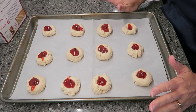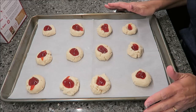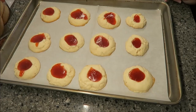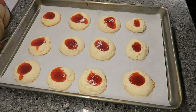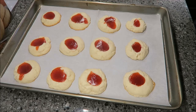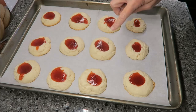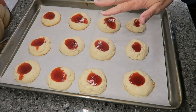These bake for 10 to 13 minutes until the edges are light brown. I'm going to put them in for 11 and we'll be back. I just took these out of the oven. I left them in for 11 minutes and checked on them and they didn't look quite brown enough on the outside, so I put them in for an extra minute — for my oven it was 12 minutes. You leave them on the cookie sheet for two minutes, then take them off and let them completely cool before you try them, because that strawberry would be like hot lava on your tongue.